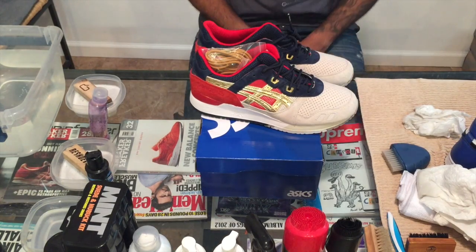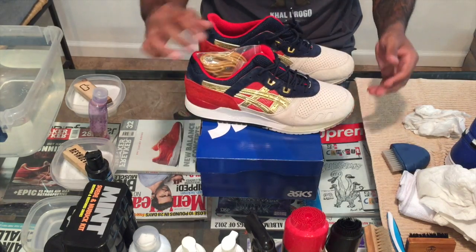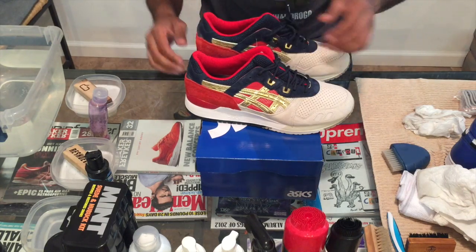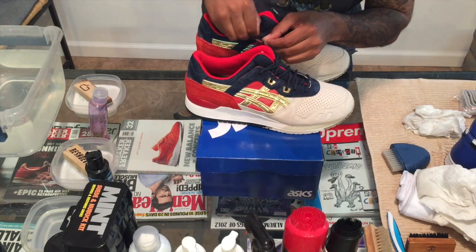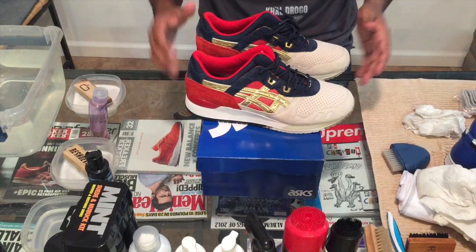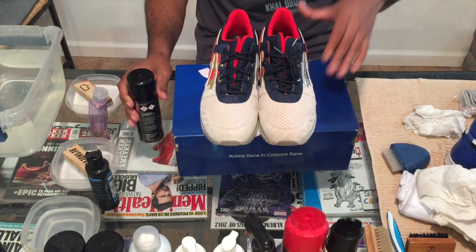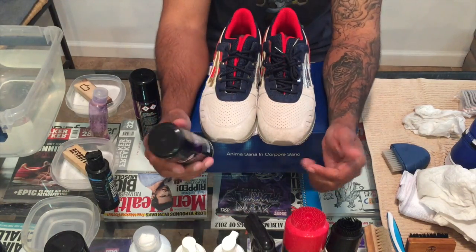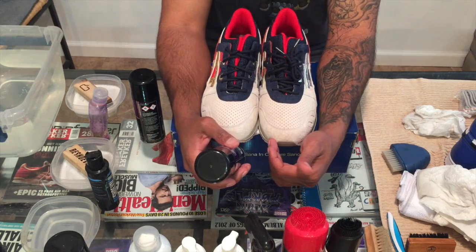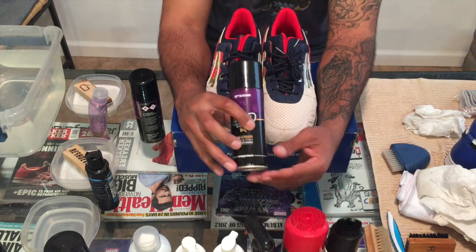All right guys, dropped a little bomb in here. What I have here are Concepts 25th Anniversary July 3, size 11, my size of course. I'm going to do a review later so you guys can see all this stuff, but right now what I want to do is get into doing a repellent — show you guys how to use the repellent, the proper amount of layers, distance, all that good stuff. Let me grab this Crep Protect. I will not use Jason Mark on these. All right guys — Concepts July 3, 25th Anniversary. They just dropped yesterday. I like them a lot. Right now I want to repel them, I want to put a repellent on them.